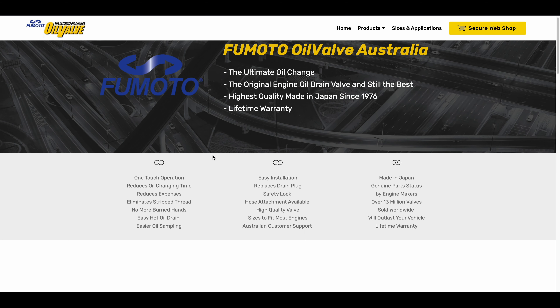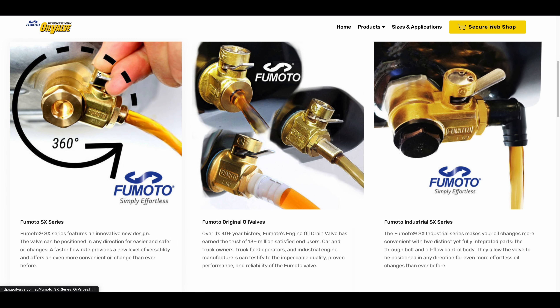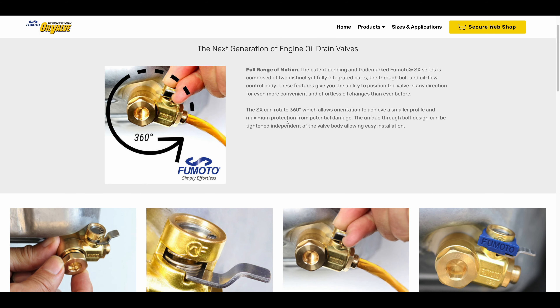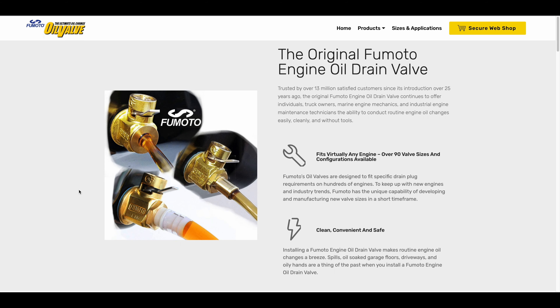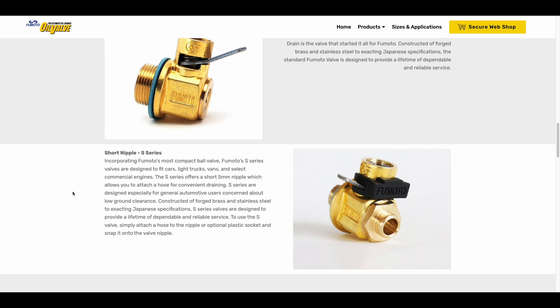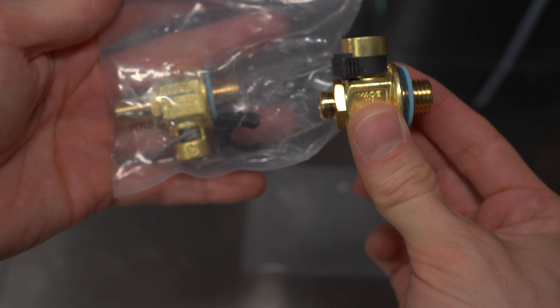On the website here, you can see what's available. There's the SX series which has a rotatable outlet so you can point it in the direction you want to clear oil drain pans that have a recess. Then there are the standard original valves — that's what I'll be installing today because my oil sump has a pretty standard fitting. There are the S series and N series, and I'll be installing the S series.